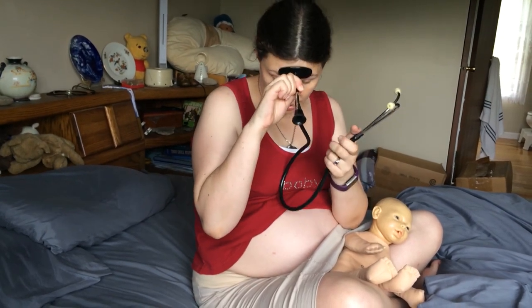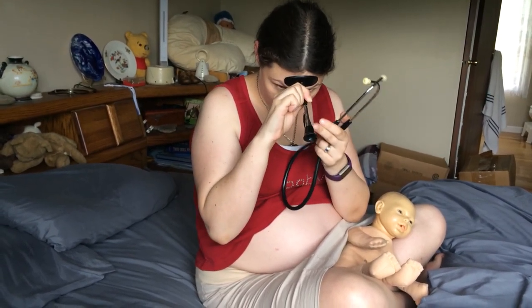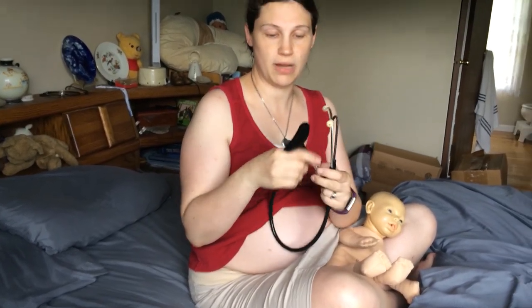So if your midwife or your doctor were using this, they would put their head right here and then put this down on your belly, because it helps conduct the sound better. You won't be able to do that if you're listening to your baby yourself, so you'll pretty much just use this to hold on to and put this part down on your belly. You'll see me do that.